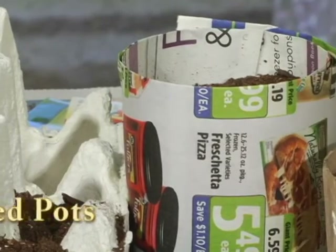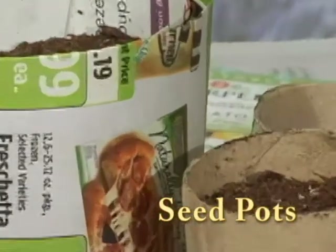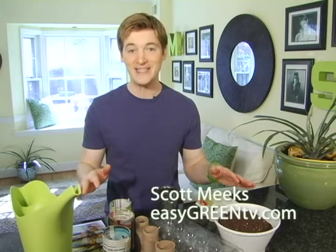Raid your recycle bin, it's time to make homemade seed pots. Egg cartons, newspaper, even toilet paper tubes — these are all perfect containers if you want to get a jump start on your garden and sow some seeds indoors.